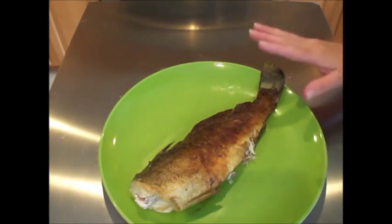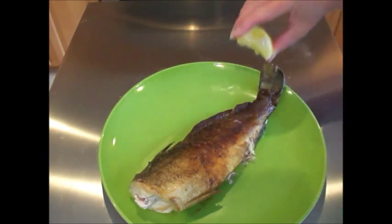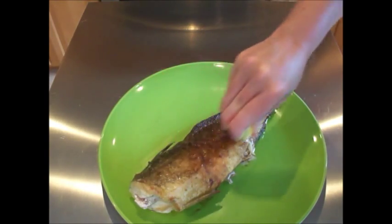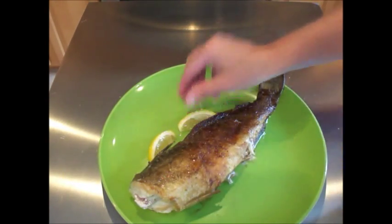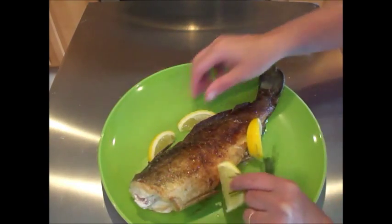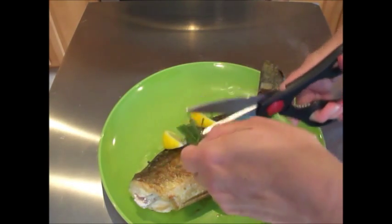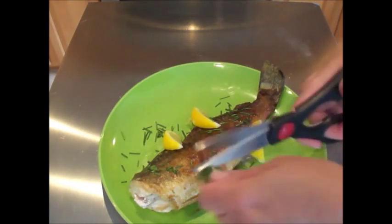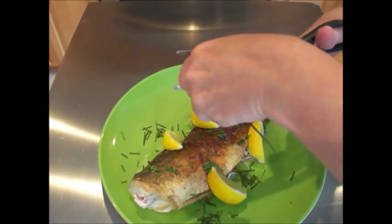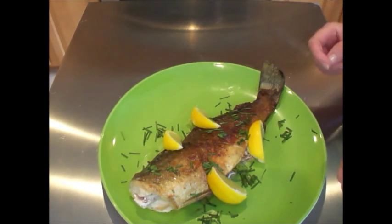Take a look at this beautiful old fashioned pan fried trout. While it's still warm, go ahead and take a lemon wedge and squeeze a little lemon on top. Serve with an additional lemon wedge and top with some chopped chive. Another beautiful Off the Hook on the Plate dish. Bon appétit!